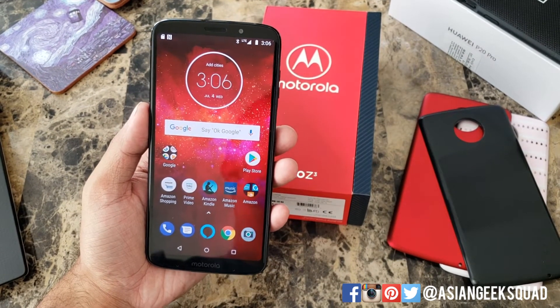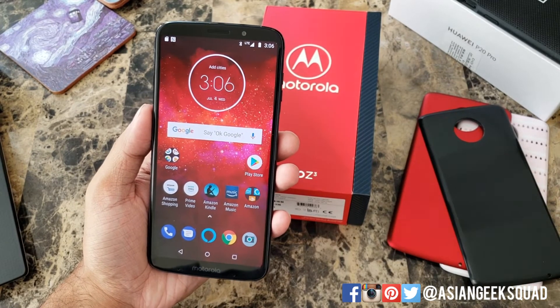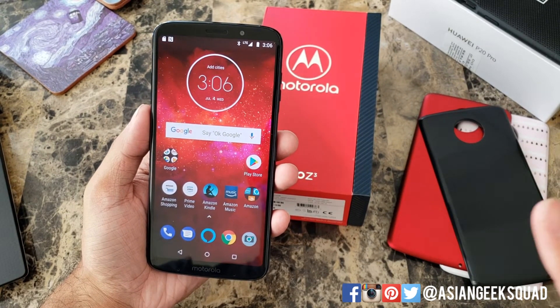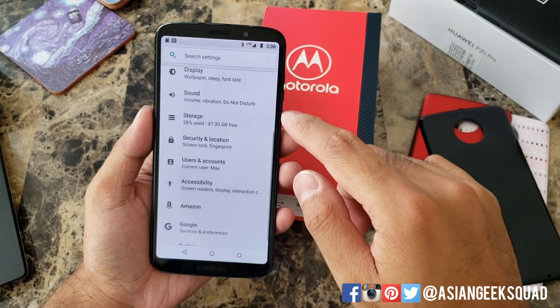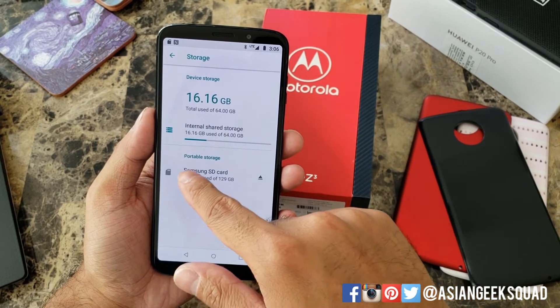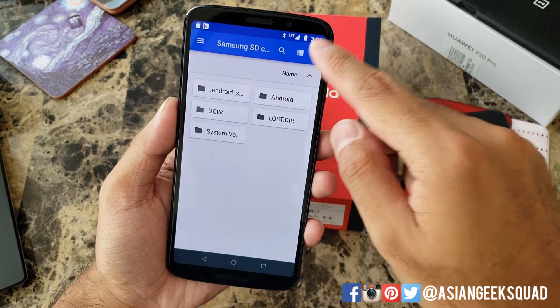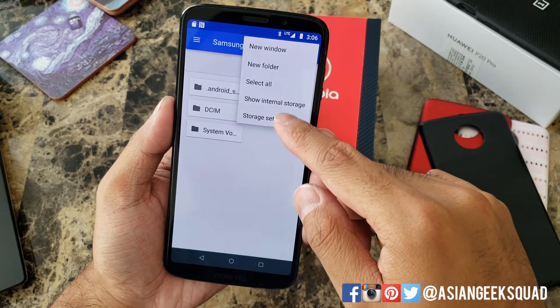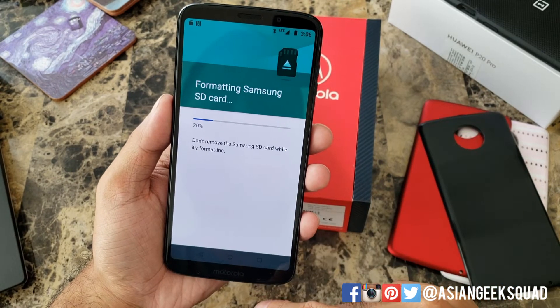Now if you've already used your microSD card for something else, you should probably go ahead and format it. Just make sure you save all of your photos and other things first. To do that, go into Settings, click on Storage, tap on the portable storage microSD card, then the three buttons at the upper right, Storage Settings, and click Format, then Erase and Format.